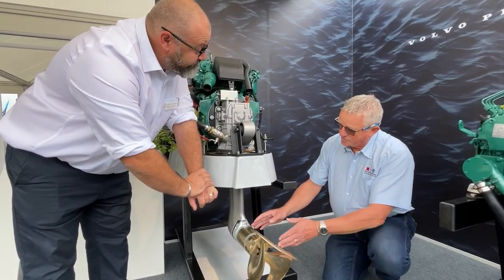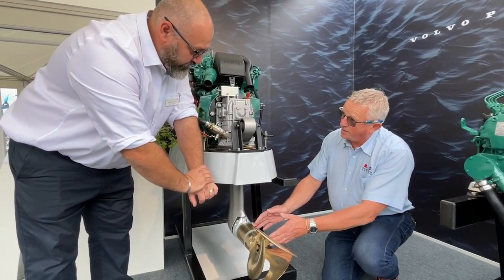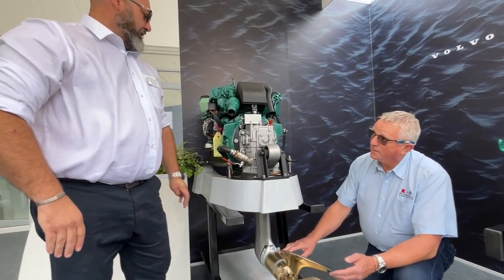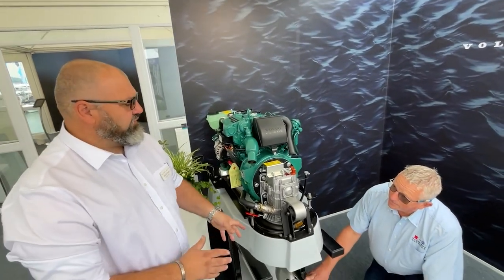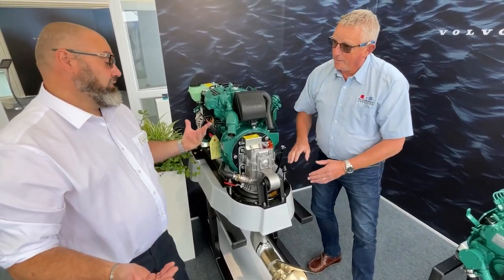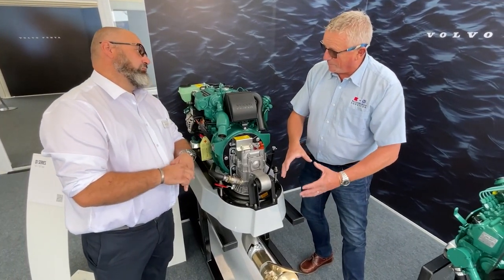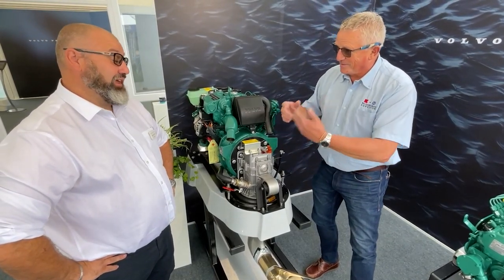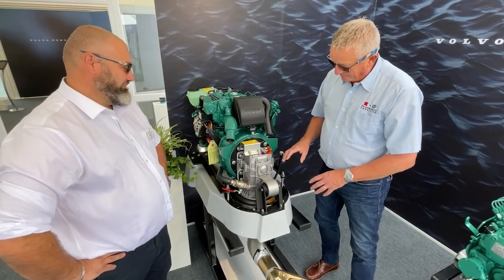Did the earlier generations have the leg isolated differently? Some of the earlier sail drives did — we moved away from that and ended up with an isolation system to try and mitigate electrolysis in marinas. Some of the early problems I've seen were where those anodes were wasted and then the legs suffer. That's right, the leg often gets hit afterwards.